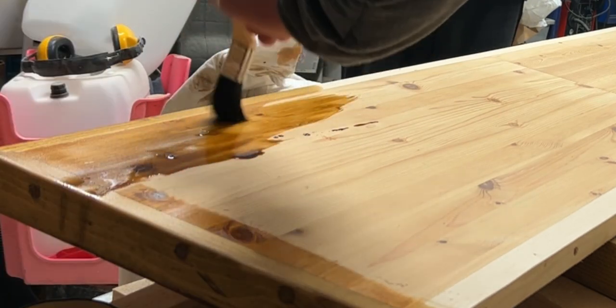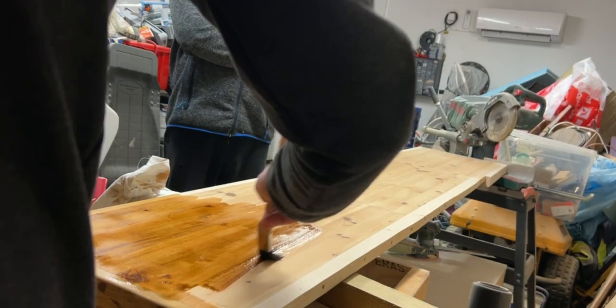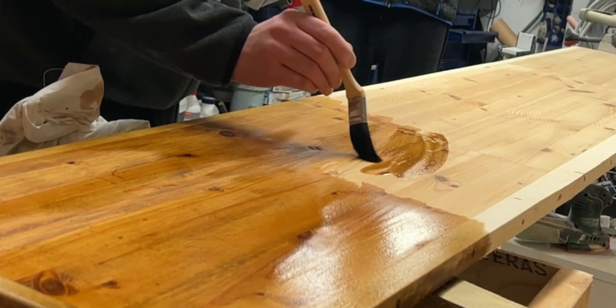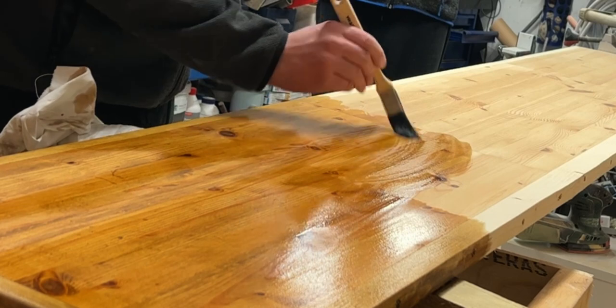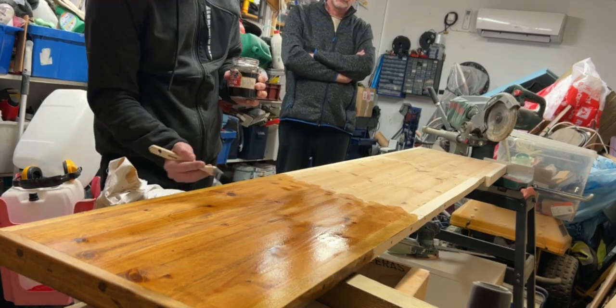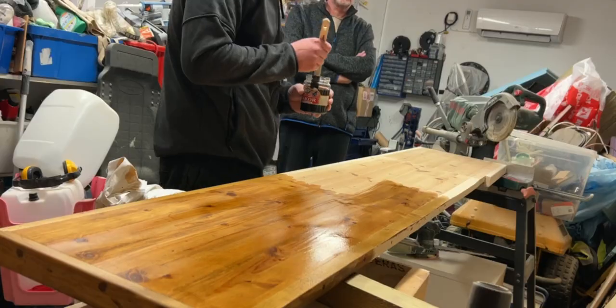When using old furniture, especially when mixing in new wood, sanding the old part is a must to make the stain get into the wood and match the colors as closely as you can. I did not think the color difference between the old table and the new wood in the frame would get as close as it did after staining, but surprisingly they matched up rather nicely.